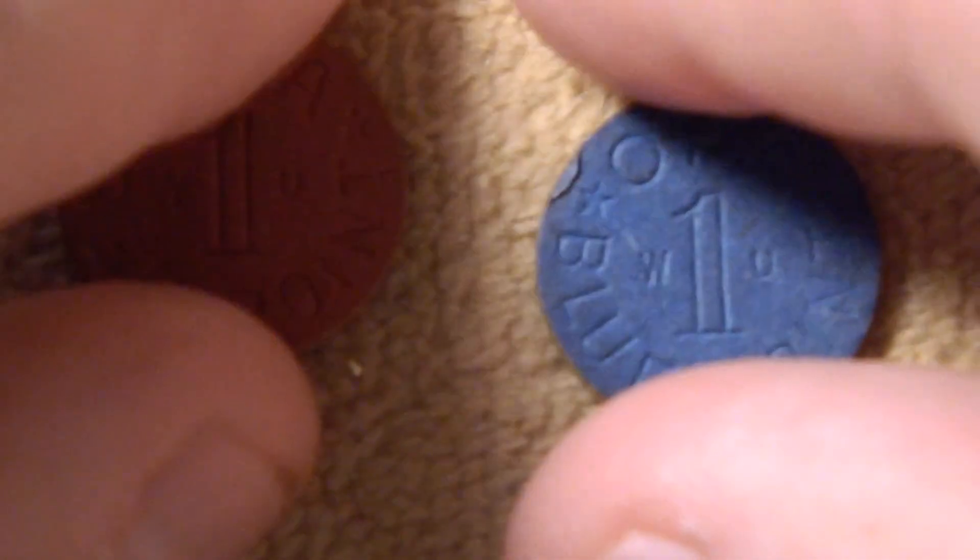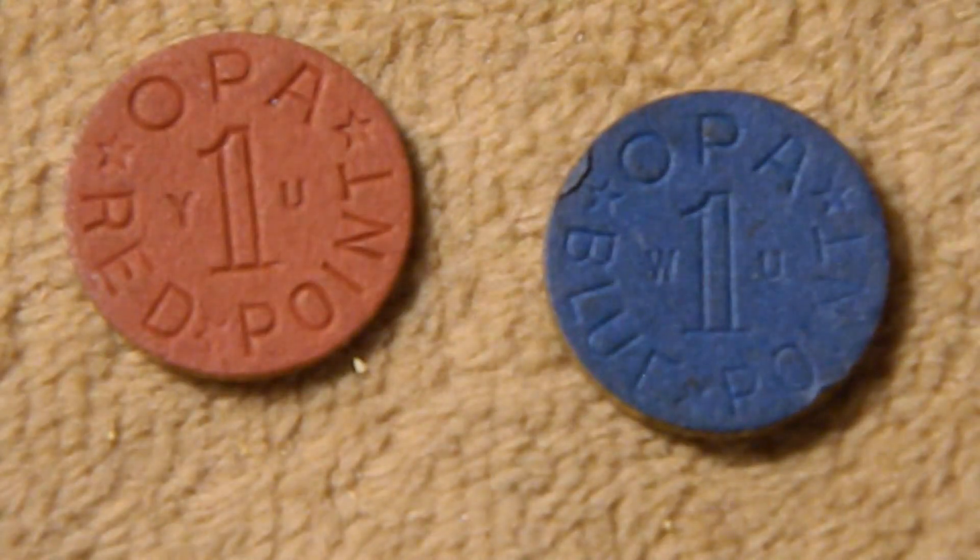He also threw in a blue point and a red point OPA token. These were from the Office of Price Administration. During World War II, people were given ration books for different things — meat, oil, rubber, and so on. These tokens were basically change for your rations. So if you didn't buy an entire pound of meat, you didn't use up an entire ration coupon, and you might get one or two of these as change.